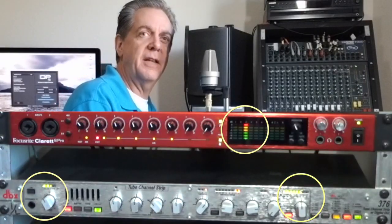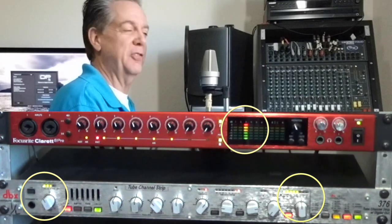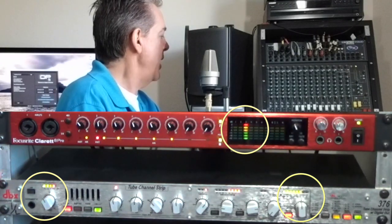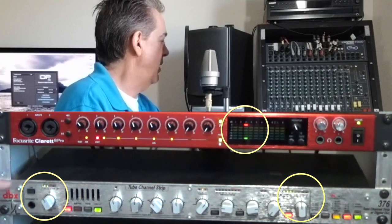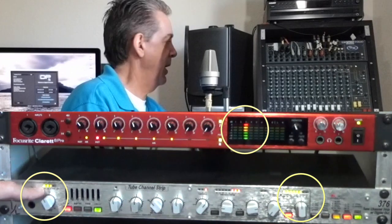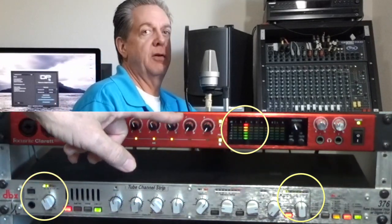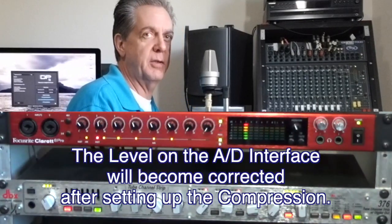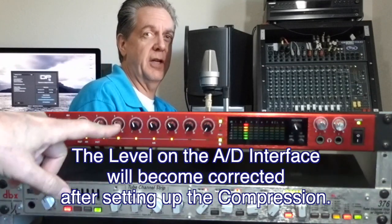Let's set the levels as if the singer is loud. So the singer is doing his or her 'hey, ho, let's go.' You see too much red over here. There's also too much red on the focus right — this is what's going into the computer. In a nutshell, there's too much signal right now.